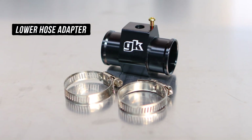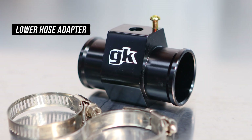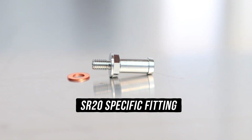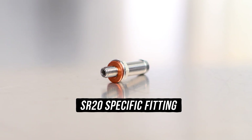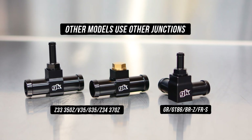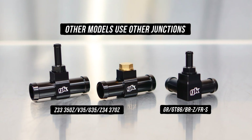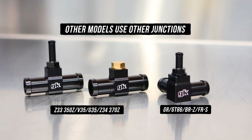Then you have the lower hose sensor adapter, which splices into your lower hose and allows you to get some coolant flow from there. Next up you get the fittings, with the first black one being the one that screws into the junction previously mentioned, while the second silver fitting is specific to the SR20 and pulls coolant from the top hose. In the other models we use different junctions that pull coolant from different locations — refer to the ASM or our website to know where they go and what you're splicing into.